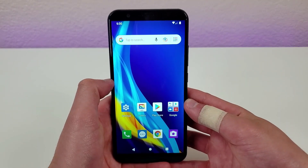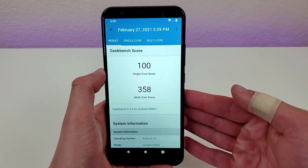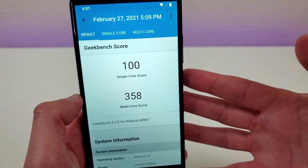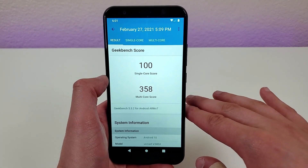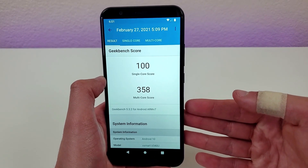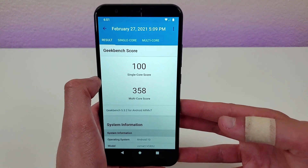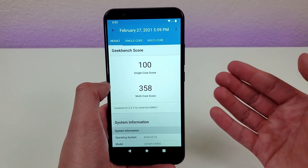Internally this phone has 2 gigabytes of RAM with the Qualcomm Snapdragon 215 processor. We ran a Geekbench 5 benchmark test and it came back with a single-core score of 100 and a multi-core score of 358 — definitely not very impressive numbers. It's acceptable for basic activities like sending text messages, making calls, some light web browsing and social media use, but other than that this phone is going to have a lot of trouble. I definitely wouldn't attempt gaming or video editing or anything with intense graphics or heavy processing demands.